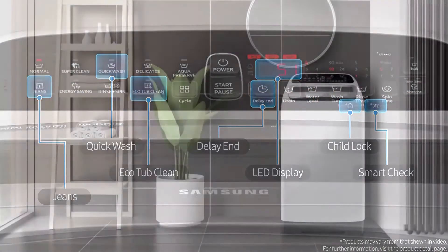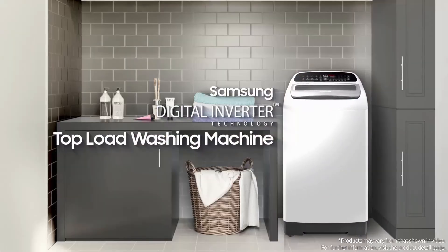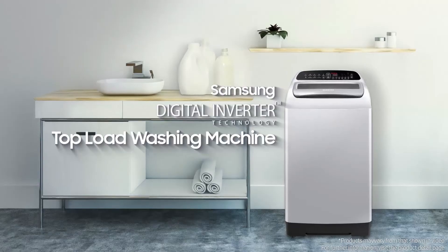We design your home and everyday life. Samsung Digital Inverter Top Load Washing Machine.